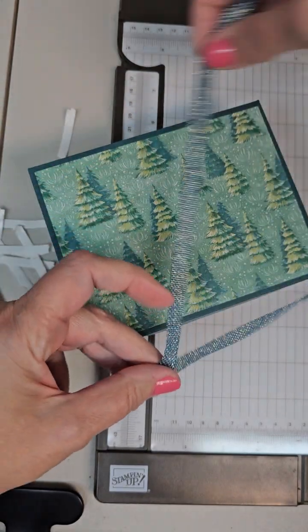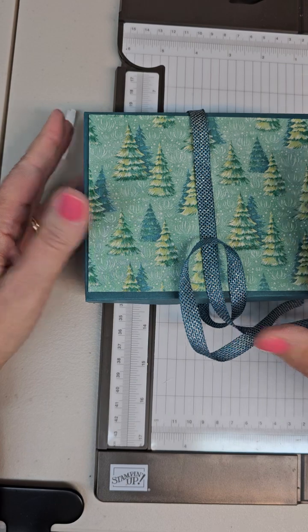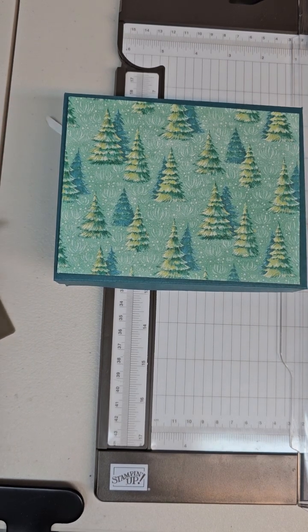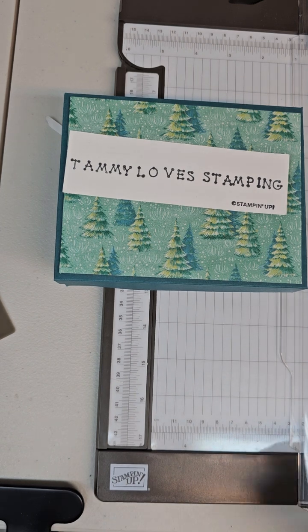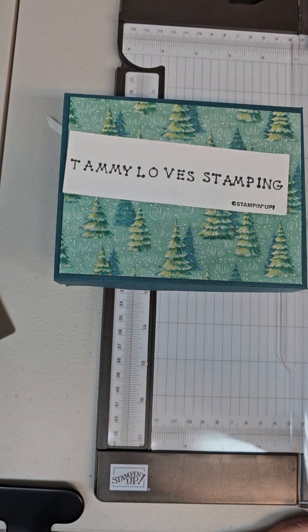I hope you found that easy and quick to do and that you give it a try. Let me know if you have any questions about how to put this box together. If you haven't already signed up for my newsletter, I'd appreciate it if you'd go to TammyLoveStamping.com and sign up. You can get weekly updates on what's going on with Stampin' Up and any sales — for example, we're having three days of free shipping next week. Take care and God bless, thanks for watching!